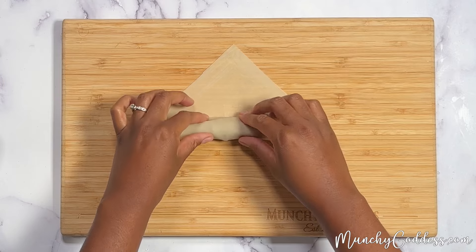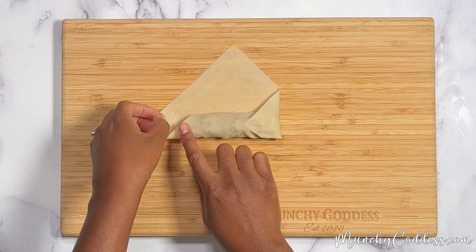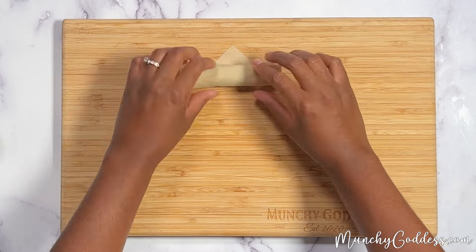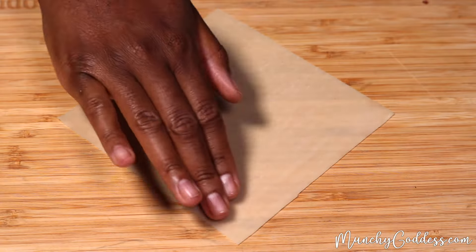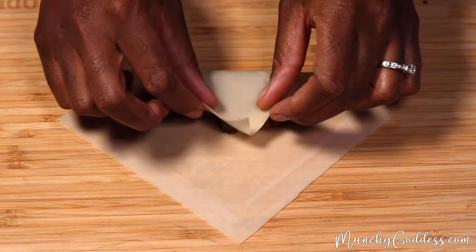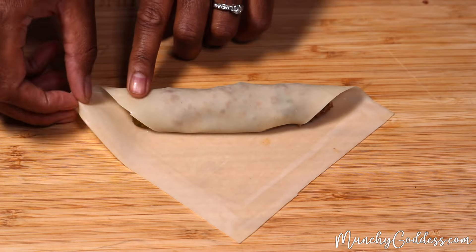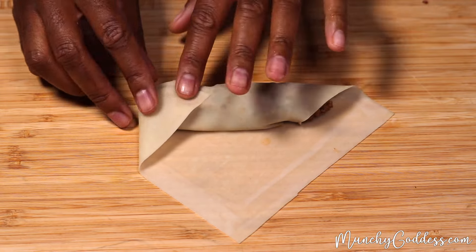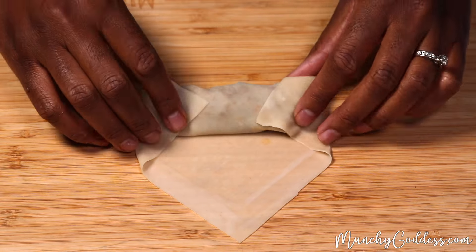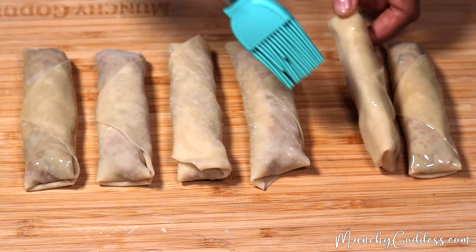Fold one corner over the beef, and then fold the left and right outer edges in, and then roll up the egg wrapper. Here's a closer look at a different angle on how I roll these egg rolls. Next, brush olive oil on the outside of the egg rolls.